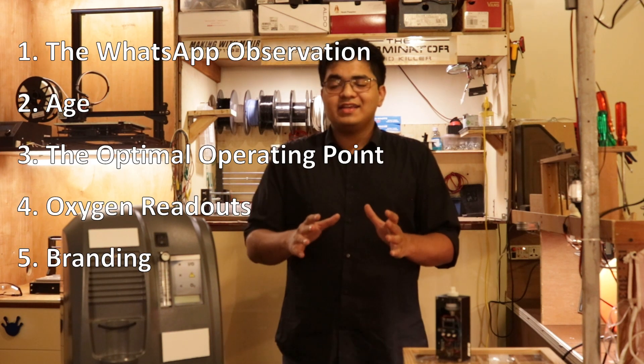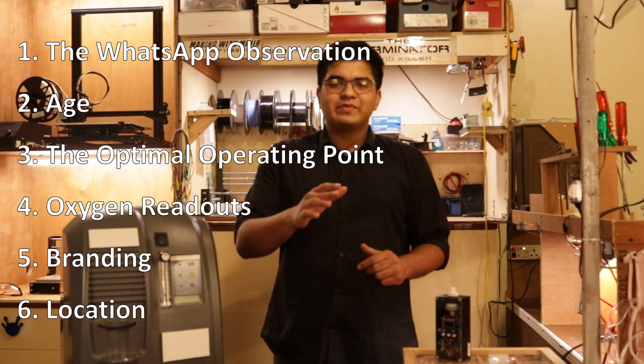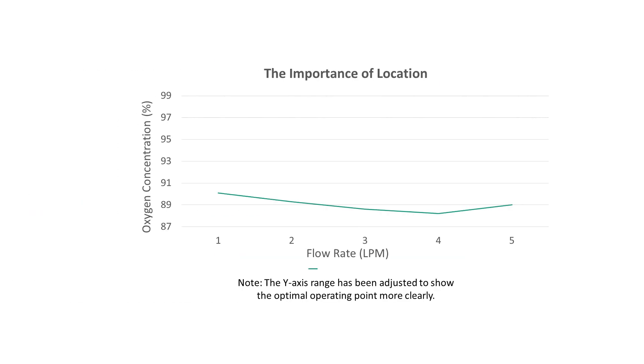Make sure your concentrator is new, passes our first two tests, and isn't aging. Finally, location — this was possibly the most interesting. On first testing my concentrator, I was happy my meter read 91% concentration, but I was surprised to see that it was that low. It's a good machine from a really good brand. When I was analyzing the data for this very video, I noticed the curve didn't seem to match my optimal operating point theory.